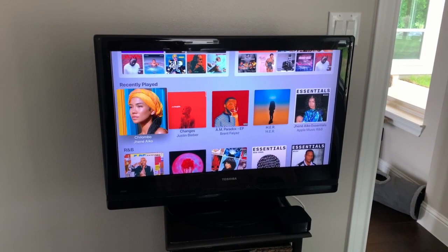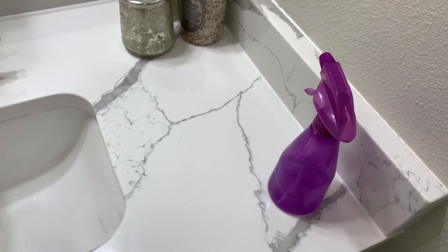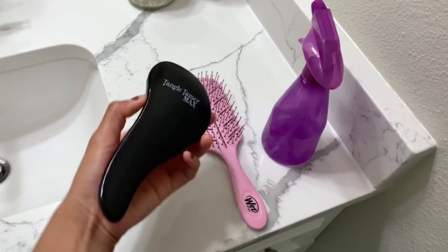Janae Aiko's new album Cholombo is bomb, I gotta listen to it - number five is my favorite track. Some essentials you're gonna need: a spray bottle, a wide tooth comb, and a detangling brush. I love the Tangle Tamer brush, it works really well for my specific hair type.